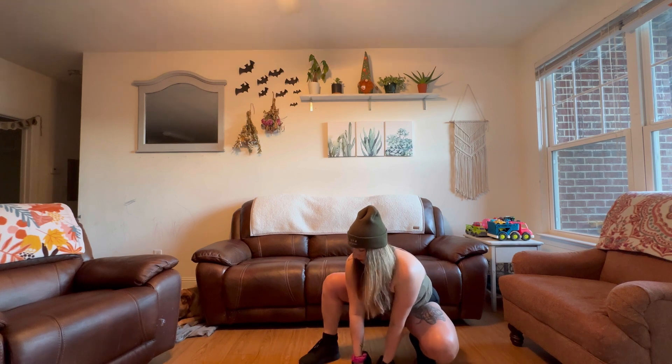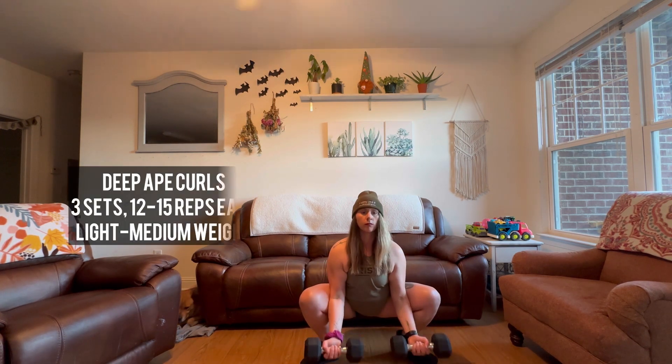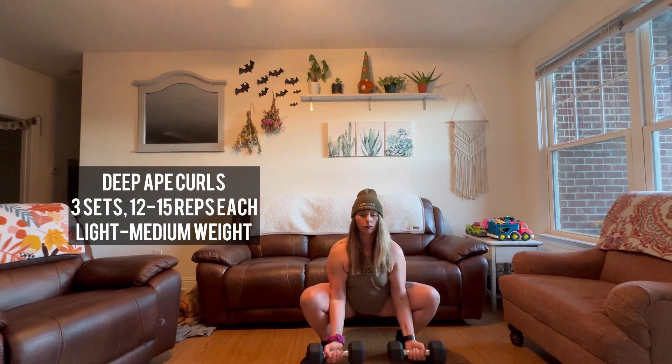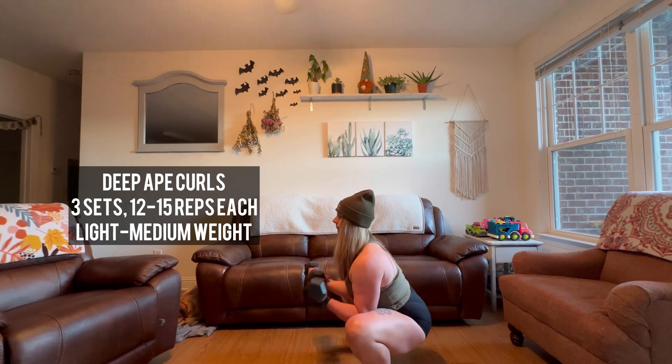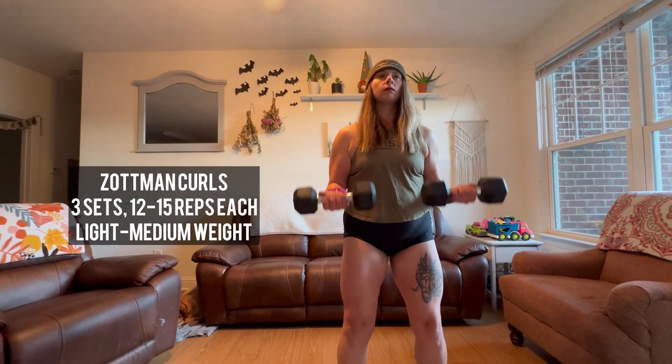I'm using 15s in the tutorial but you don't have to use what I use — use whatever meets you where you are, whether that's 5s, 10s, 15s, or 20s. Challenge yourself and lift what feels best while maintaining proper form. Alright, let's get to work! Starting strong with our deep ape curl — find your malasana, toes pointed out, booty sinking low, and do full range of motion bicep curls pressing the elbows into the inner thighs. Make sure not to rock forward or back.